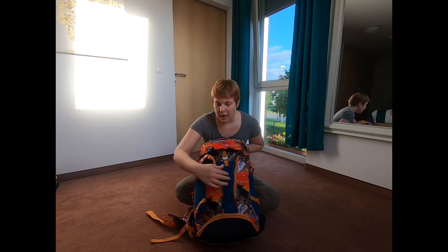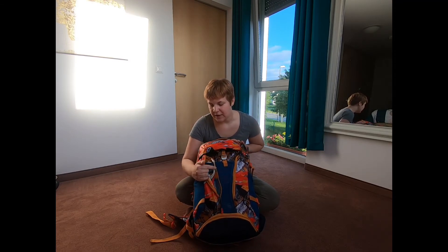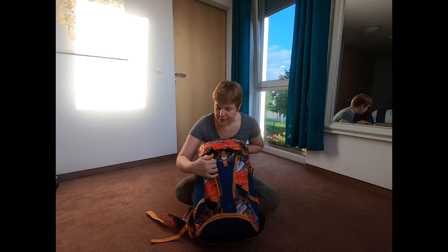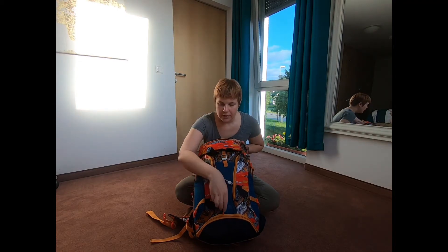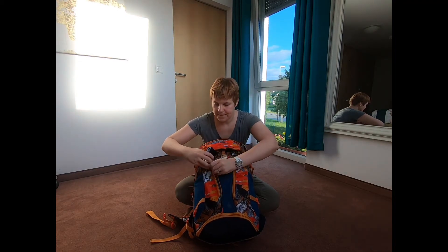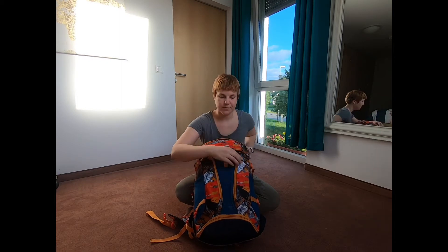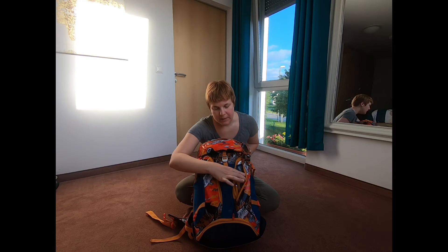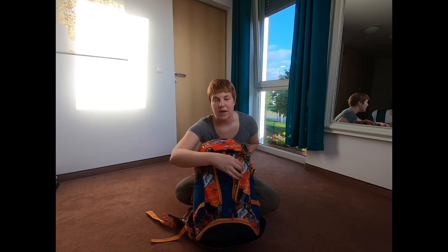In these front pockets, I've got just a bunch of random stuff: charger, earphones, deodorant, and an adapter for the charger. In the other pocket, I have my portable charger, some makeup, a pen, and a disposable razor.